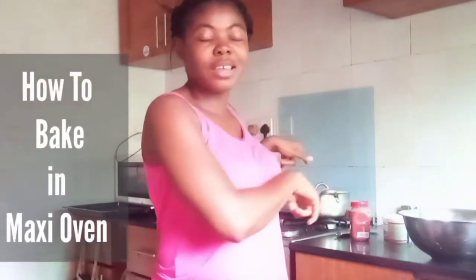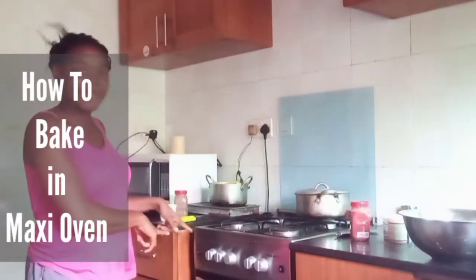So today I'll be showing you how to bake in the Mansi oven. I've already mixed my cake and I'm about to put it inside the oven. You can see the cake pan here — it has been laced. So this is my mixture.